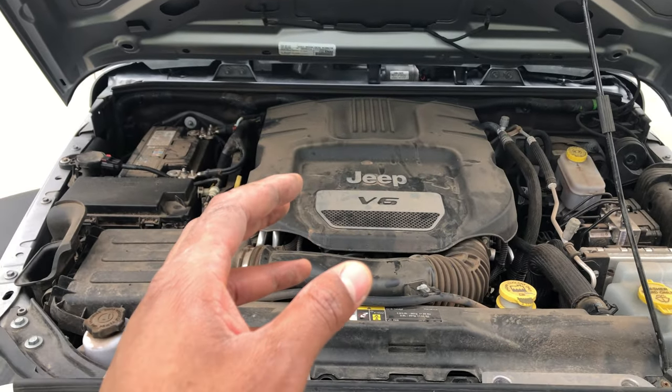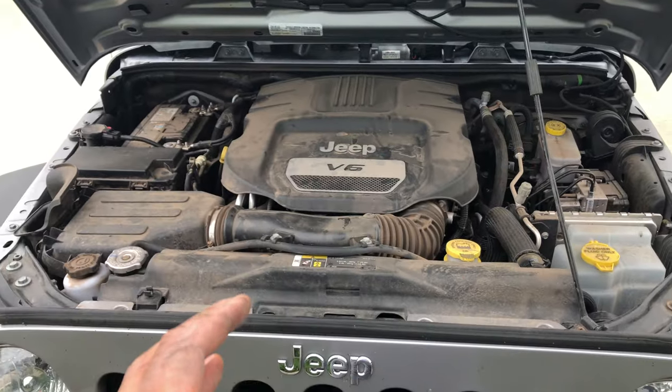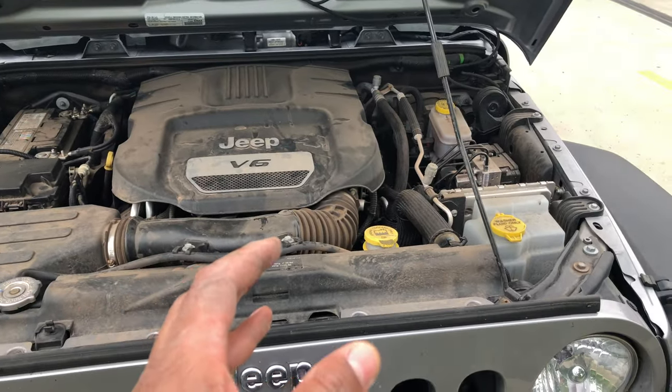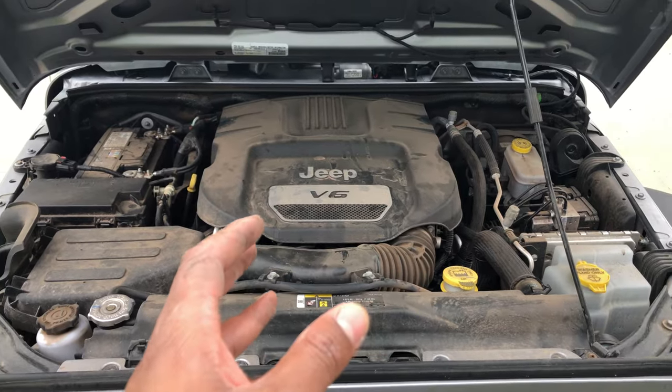This is the Jeep Wrangler. I am going to show you where engine coolant is added. Remember, don't do it yourself — get a certified mechanic who knows what they're doing. But you can show them this video and it might be some help. So I'm looking at the engine.